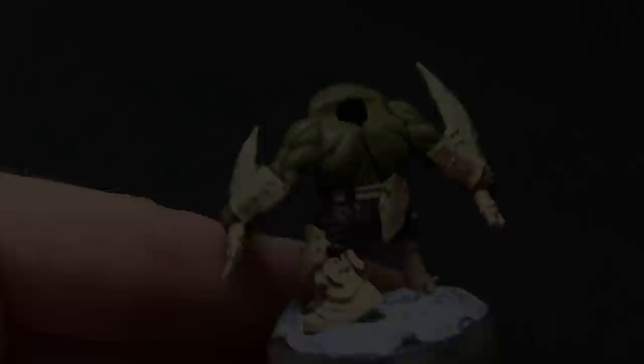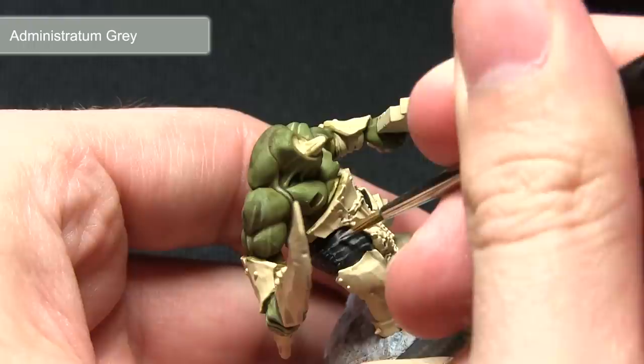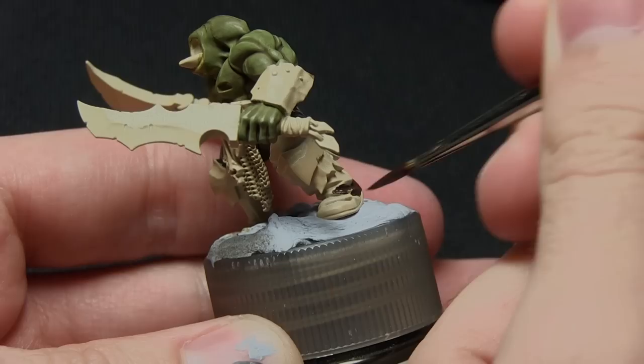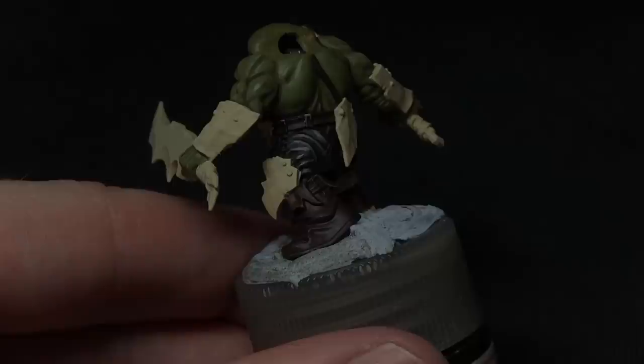The second step in painting the black fabric is to apply a second, thinner highlight of Administratum Grey. In the previous step we highlighted the entirety of the folds; this time we're just going to be focusing on some of the very sharp edges and those at the top, just simulating where the light is hitting. With the trousers complete, the next step is to paint some of the leather areas — this includes the belt, the boots, and any other straps — and for this we'll be using Rhinox Hide, applying two coats with a small amount of water.